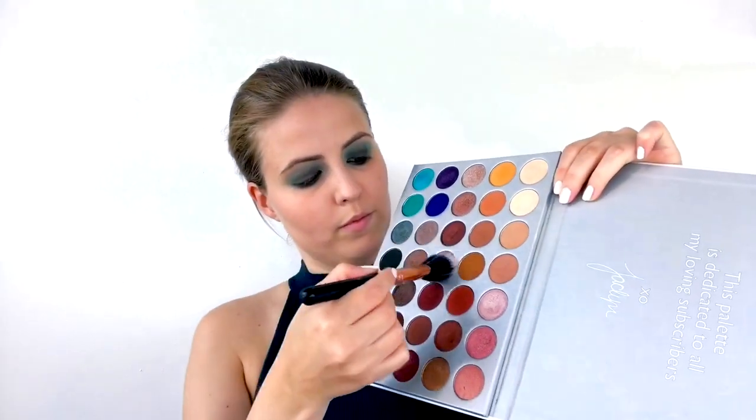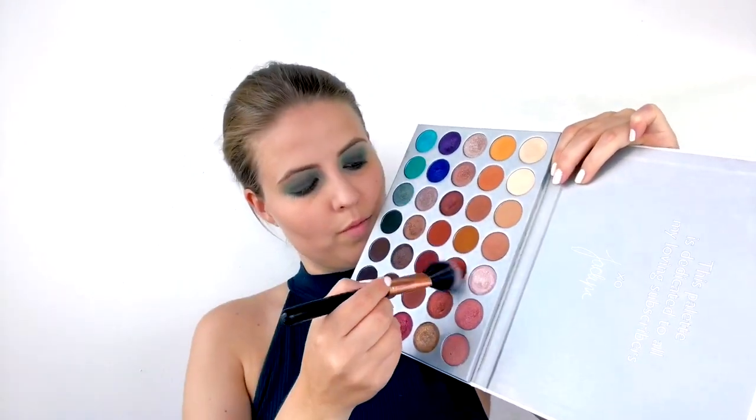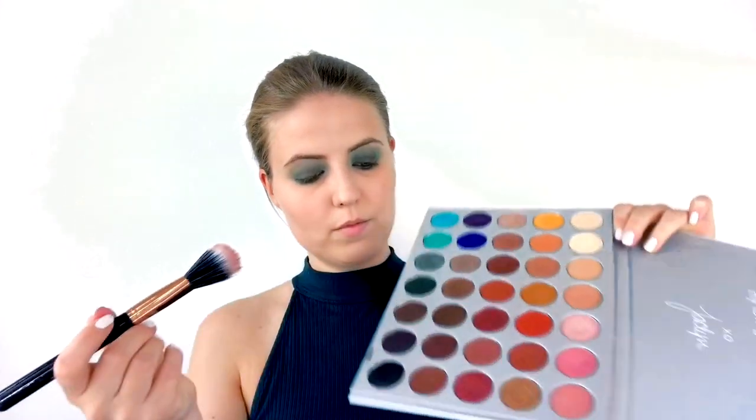Taking my Jaclyn Hill palette again, I'm mixing the shade 'Roxanne' with the shade 'Hunts' to create a really beautiful rosy red blush shade. I take that on a duo fiber brush, dust off any excess, and apply it to the apples of my cheeks. If the blush feels a little too intense, I go in with my foundation brush and use whatever foundation is left on it to blend the blush into the skin and make it really smooth and seamless.